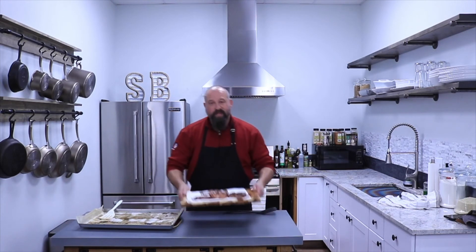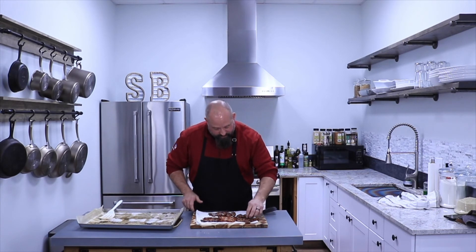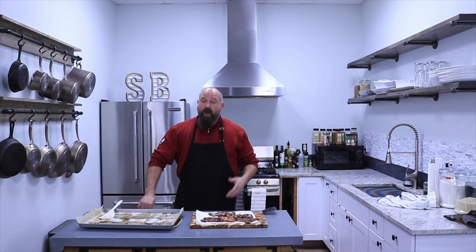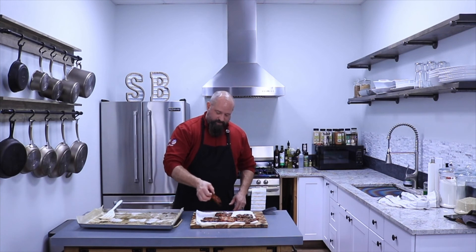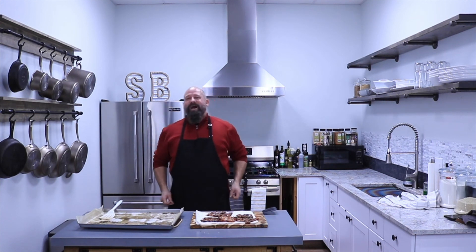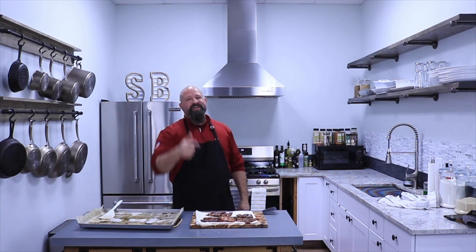Hey guys, so these are going to go on sandwiches, whatever — oh my gosh, I cannot wait to eat them. I love Savory Butcher bacon. So that's my little tip of the day on how to do bacon. You can take these and throw them on your sandwiches — turkey sandwiches, bacon sandwiches, hamburgers, whatever kind of sandwich. You can eat it just like that; it's like jerky. Anyway, thanks for watching. Make sure you like and subscribe down below and we'll see you next time on Cooking with Earl. Talk to you later.